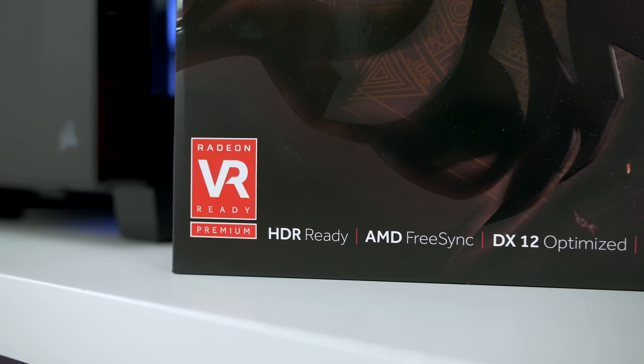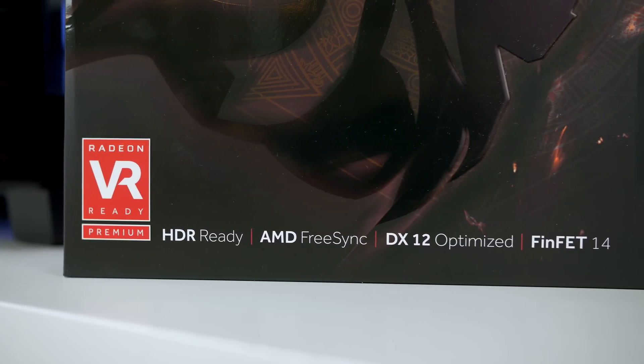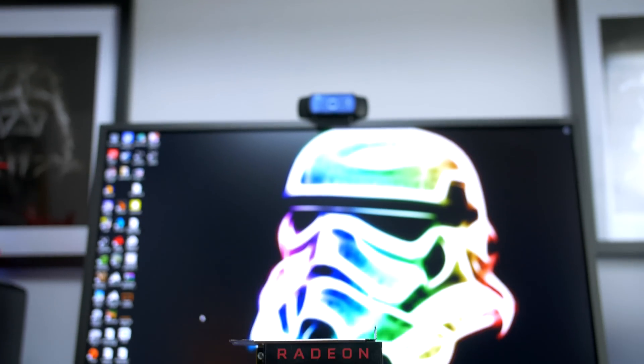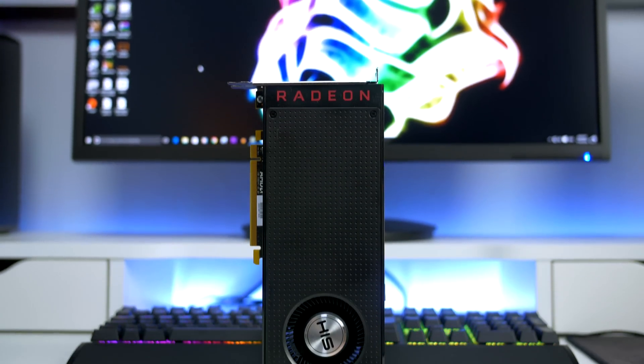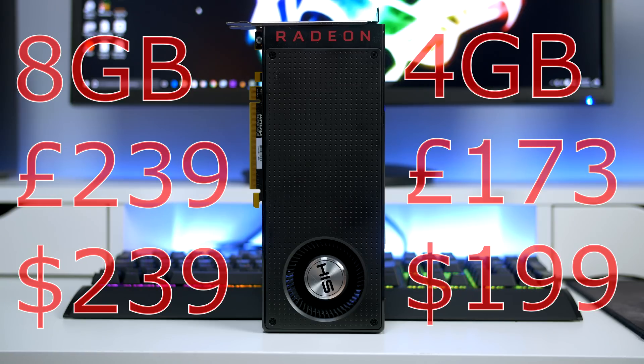This card is aimed at those looking for a decent enough gaming and VR experience without totally blowing the bank. The RX 480 arrives in either 8GB or 4GB models and retails at £239 in the UK and $239 in the US for the 8GB models. The 4GB models retail at £173 and $199 respectively.